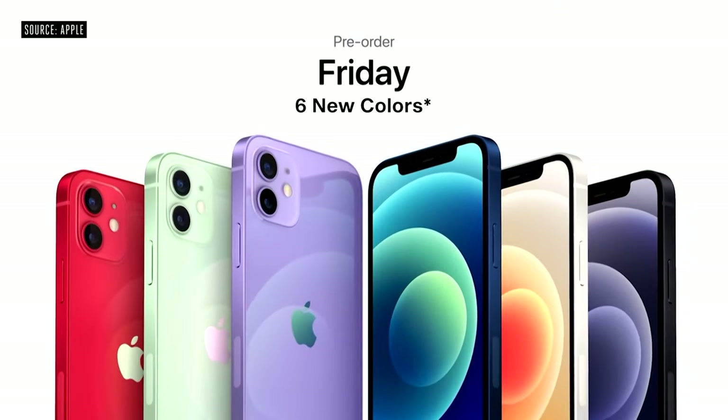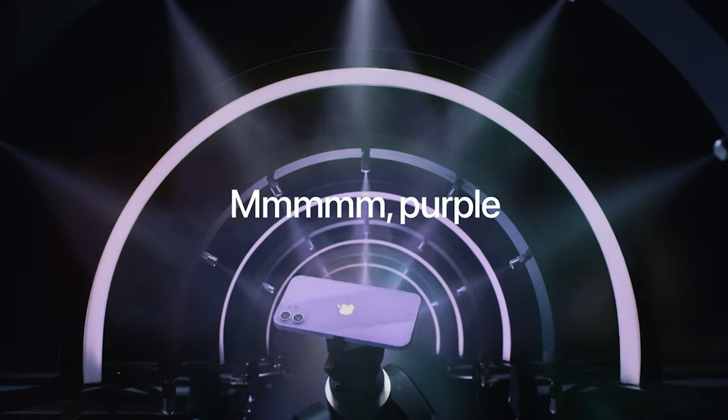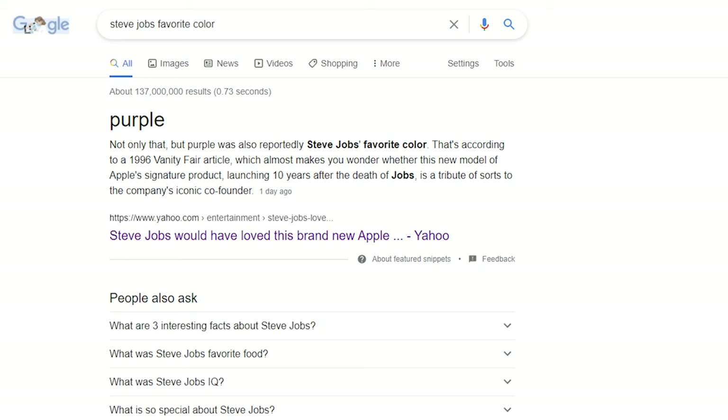We have the new purple colorway, so now we have five iPhone 12 colors. This was announced at Apple's spring-loaded event. This whole purple thing — I've seen on Google that it's basically Steve Jobs' favorite color, so Apple wanted to do it in honor of him. But it's also my favorite color — purple has always been my favorite color since high school.